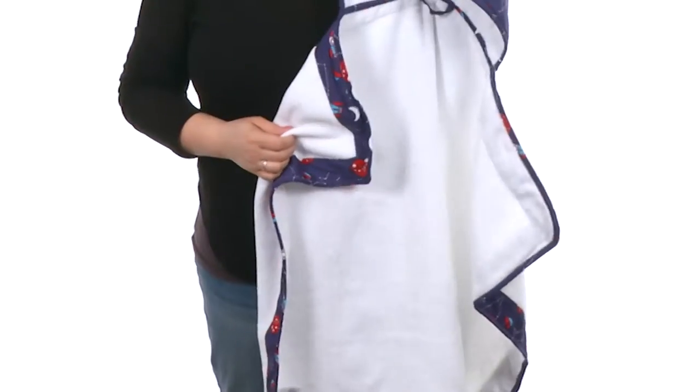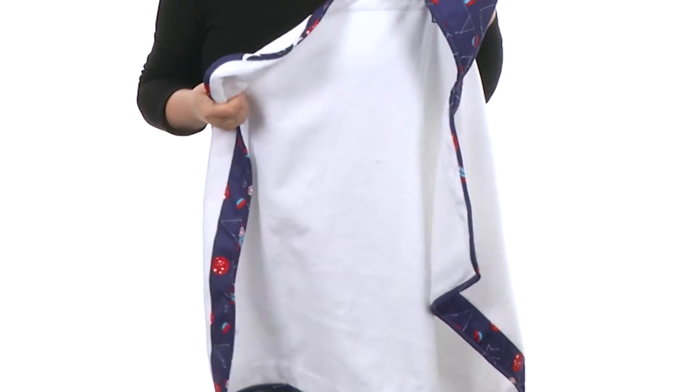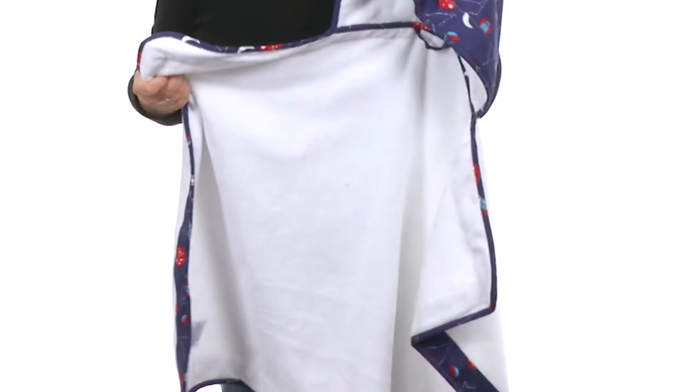Hey there, I'm Brooke and today you and I are going to take a look at the hooded towel from Baby L.A. This hooded towel is phenomenal. It's made with an extremely absorbent terry cloth which is very soft to the touch and is entirely machine washable.